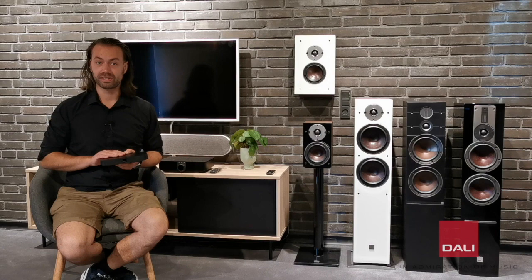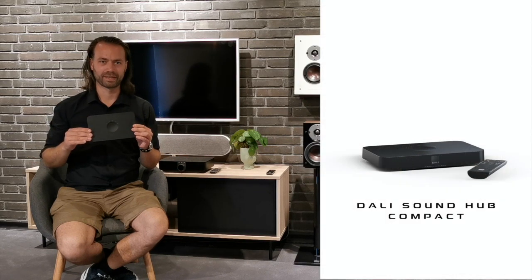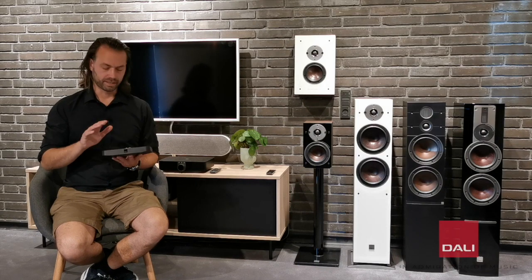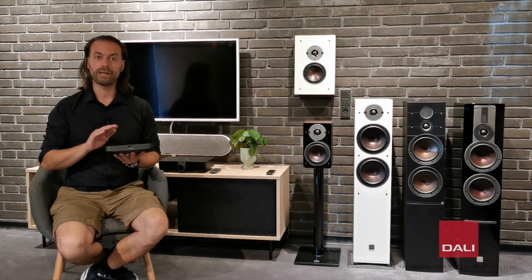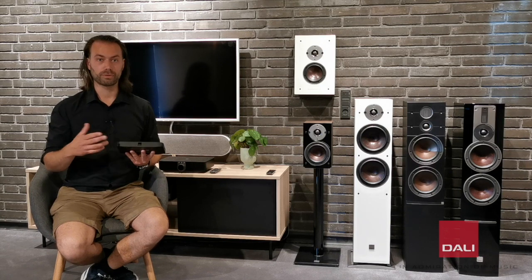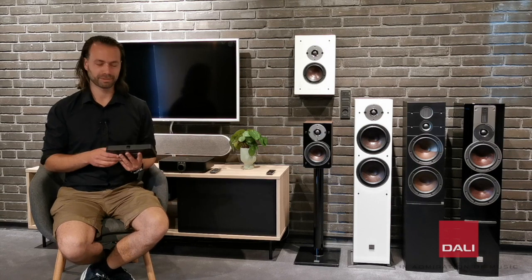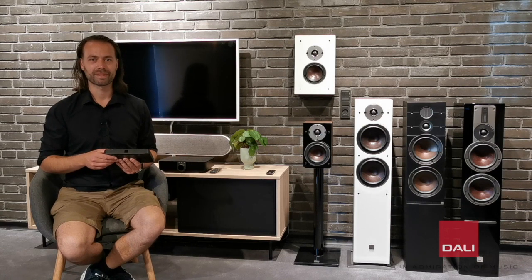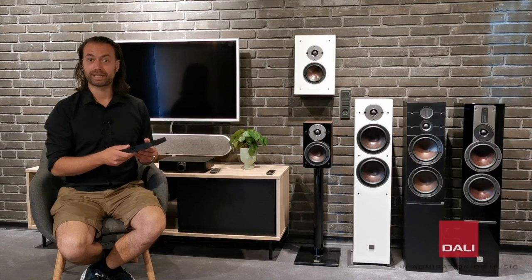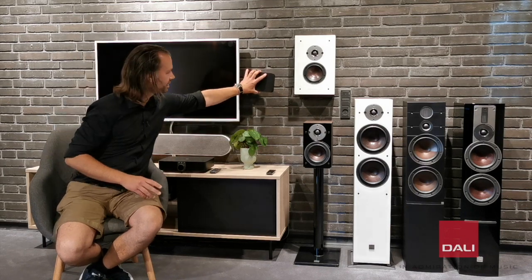Along with the Oberon C series, we introduce the DALI Sound Hub Compact. It's a new and slimmer version of the DALI Sound Hub. This Sound Hub allows you to connect wirelessly with Bluetooth HD connection or connect to your preferred source, like a TV, a CD player, turntable, Chromecast, Apple TV, and so on. The Sound Hub Compact can be placed wherever you want or can even be hidden behind the TV.